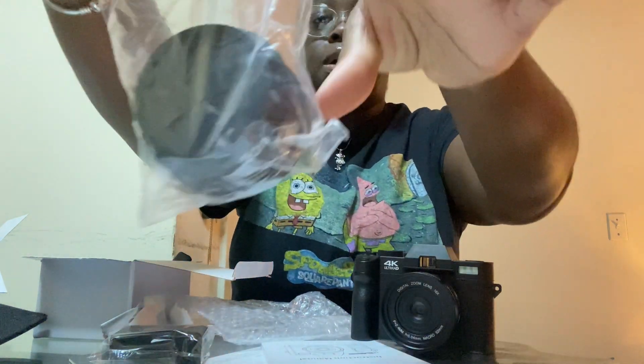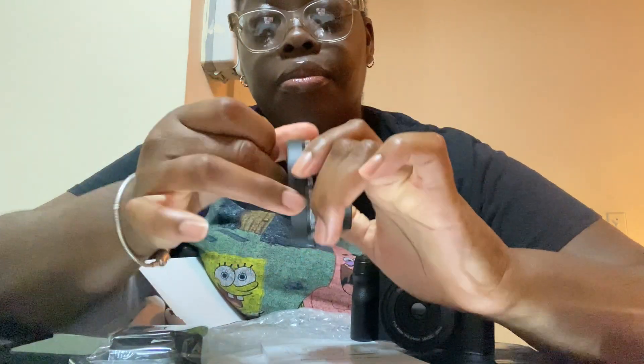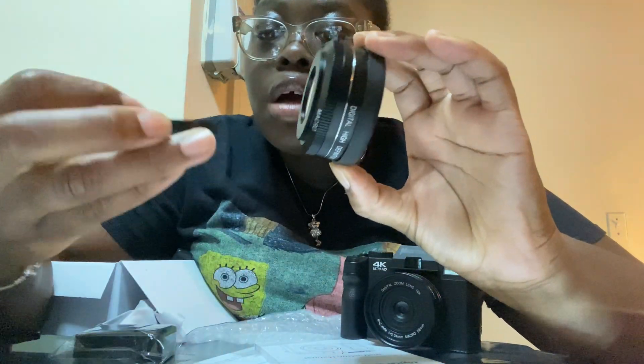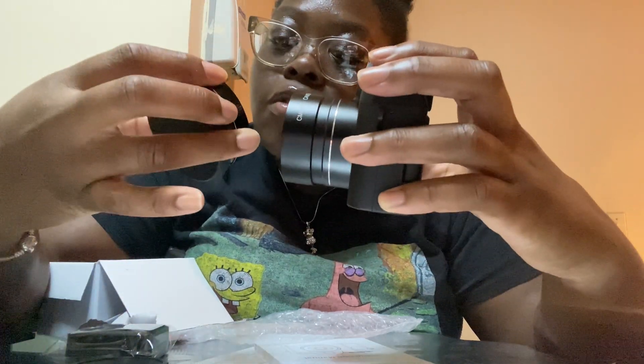I guess this is a charger port. Dang, I really thought this was pink y'all. I think I could get a cover for this though — but I like black, nice and sleek. The bag also comes with another heavy lens. So how do you — okay let's do this together. This came with a cover on top — I just screwed it on. You screw it on and take it off, and it shows you the lens underneath. I don't want to break anything.